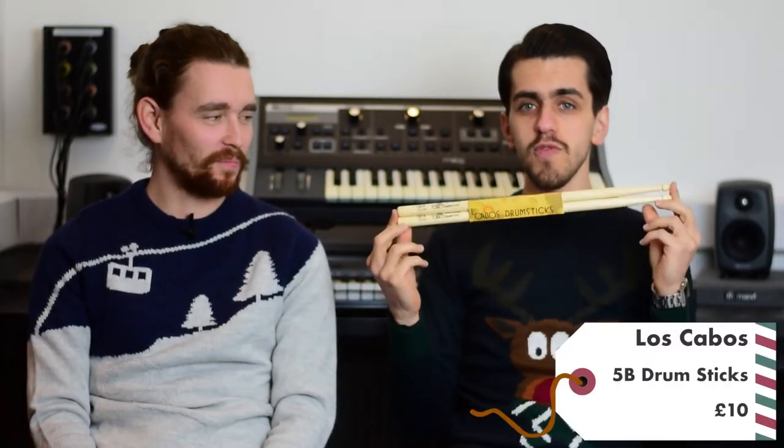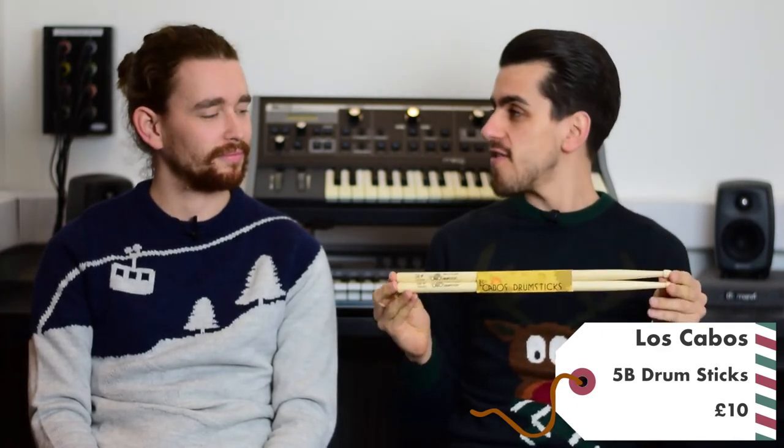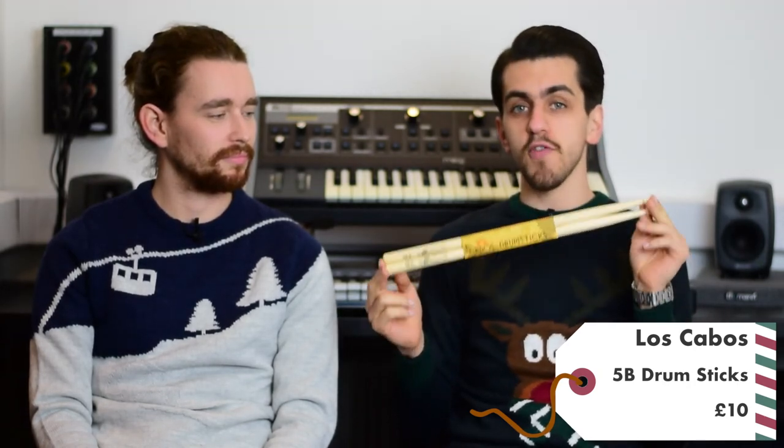Drummers out there, you will need some of these. It's always good to have a fresh pair of sticks — too many people don't change their sticks regularly enough. Once they've worn through at the top they're unbalanced and not great to play with. Fresh sticks always feel better and you can pick up a standard pair of 5A or 5B sticks, the most popular types, for a really good price. Start the new year playing on fresh sticks.